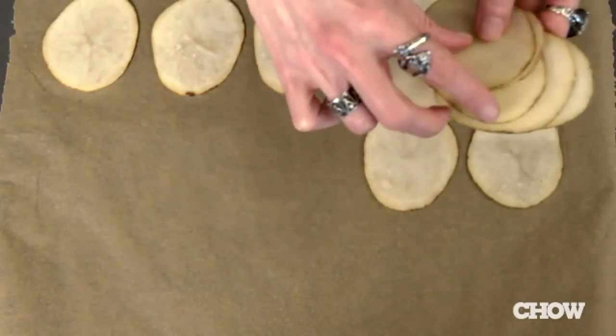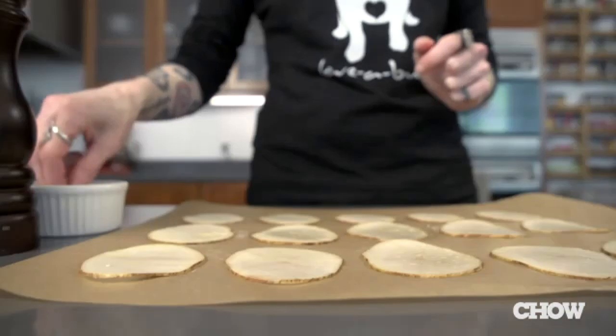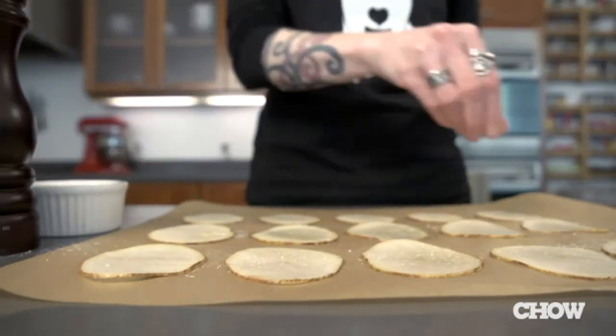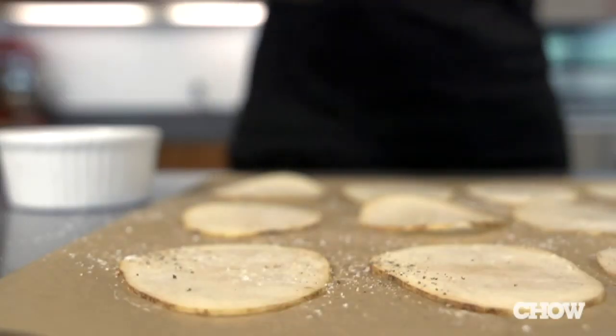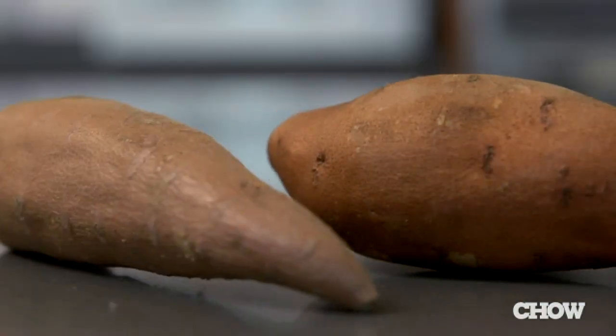Next, lay them out on parchment paper, very lightly coat them with cooking spray or oil, and season them however you like. Some ideas from Chahound were vinegar and salt, sesame oil and sea salt, or garlic salt and Parmesan cheese. But these are your chips, so customize them your way. And if you want a sweeter snack, use sweet potatoes instead.